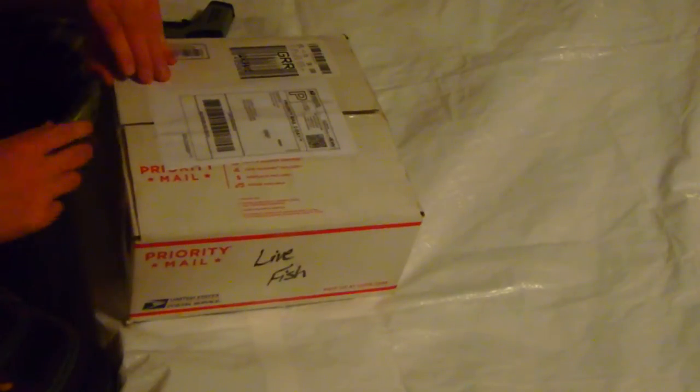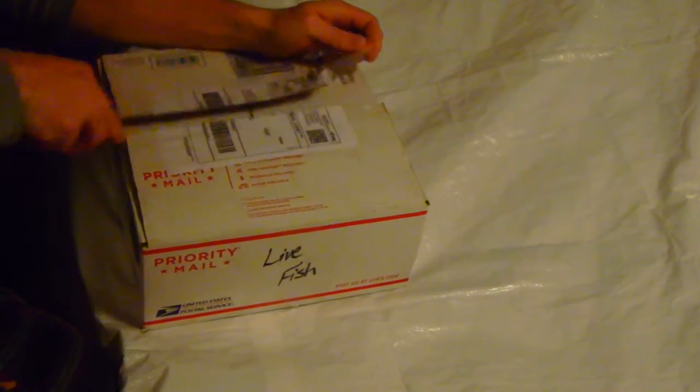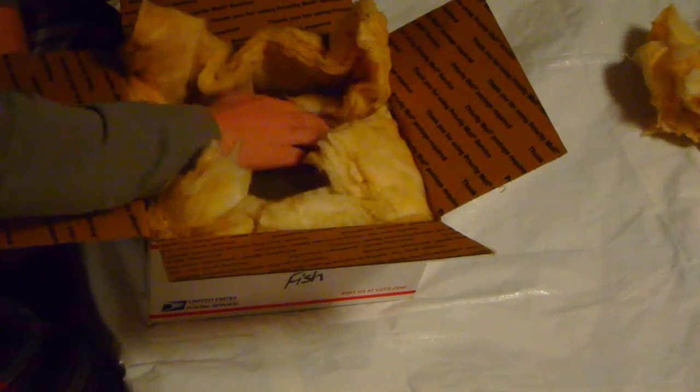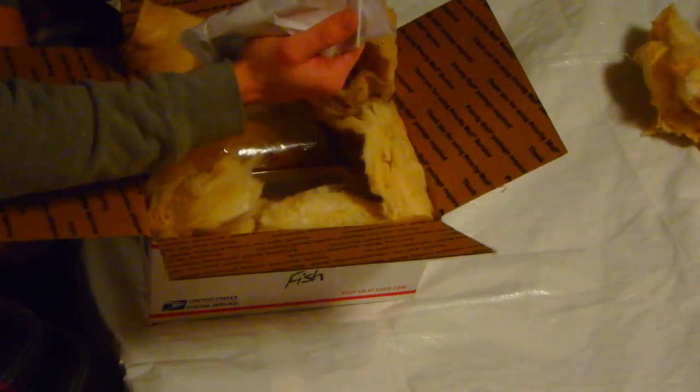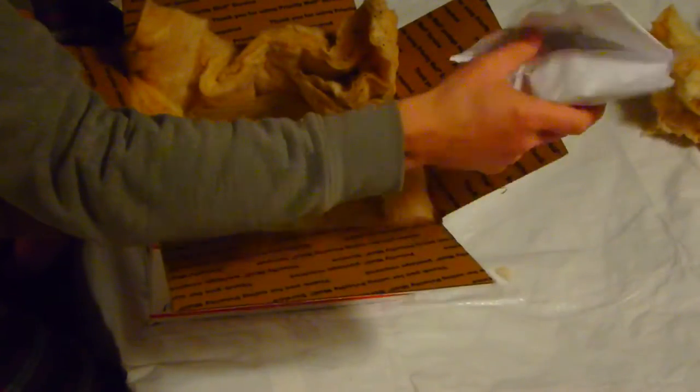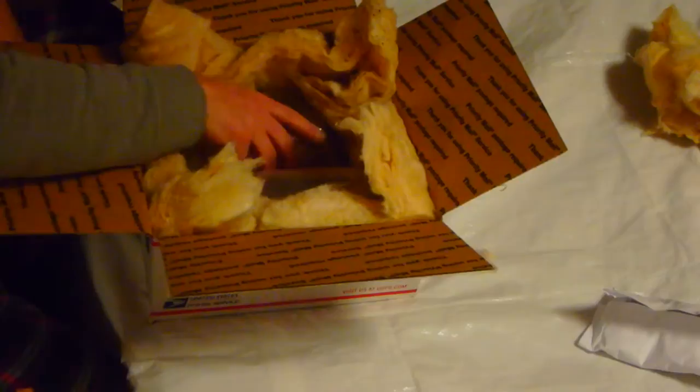So you guys are seeing what I'm seeing. Very good on the insulation, I can see that right off the bat — all insulated. Very, very good on the heat pack. The heat packs are very, very warm, done properly. Very nice on what I see through the wire. These guys are kicking.